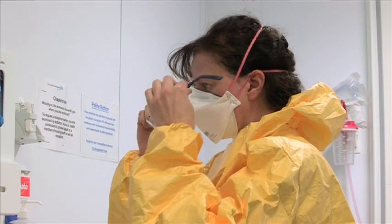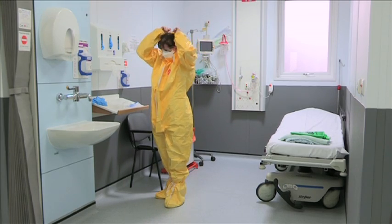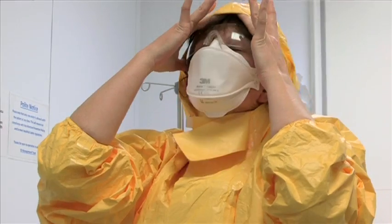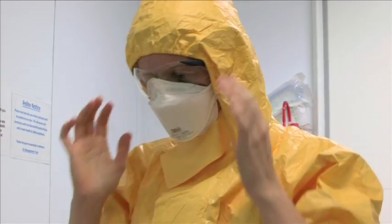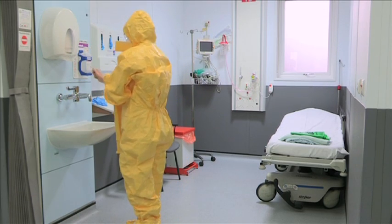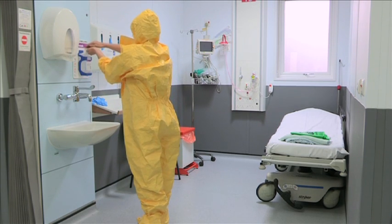Put on the goggles or face shield. Pull up the hood and ensure hair and as much of the face is covered. Decontaminate hands.